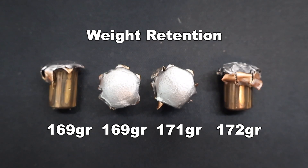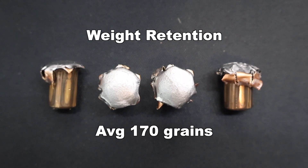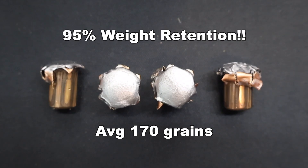Weight retention came in at 169, 169, 171, and 172 grains respectively, for an average of 170 grains. These are not a bonded bullet, but that works out to 95% weight retention — really, really good weight retention. I'm extremely happy with that.